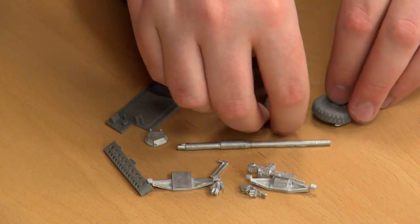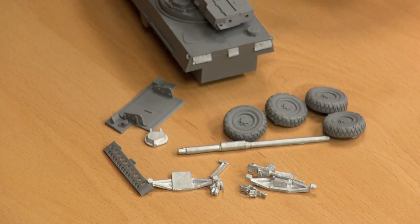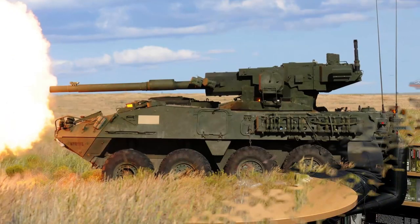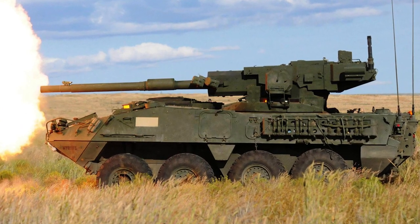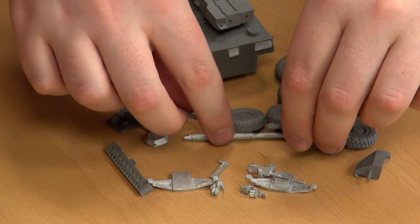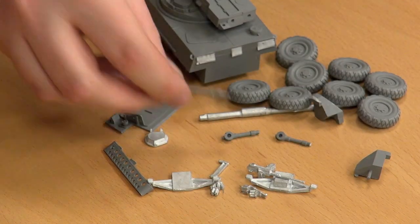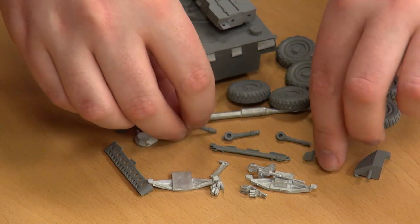Then we move on to our wheels, of which there are plenty. This is the Stryker — if you're not familiar with it, I'll ask the magic editing god to put up a picture of a real one so you can have a look at what the real thing looks like. There is a lot of bits to this. I reckon about half an hour if you're comfortable with how the vehicle looks, maybe an hour if not.